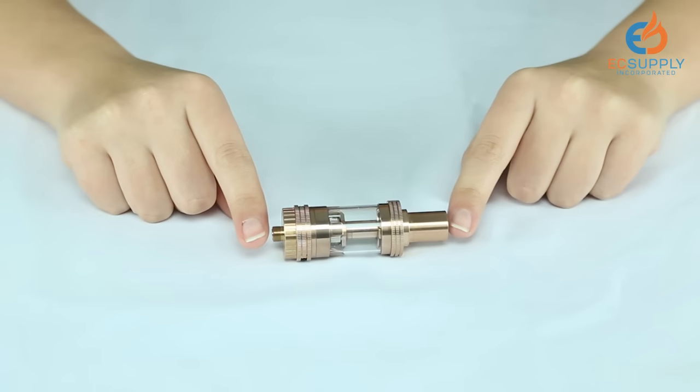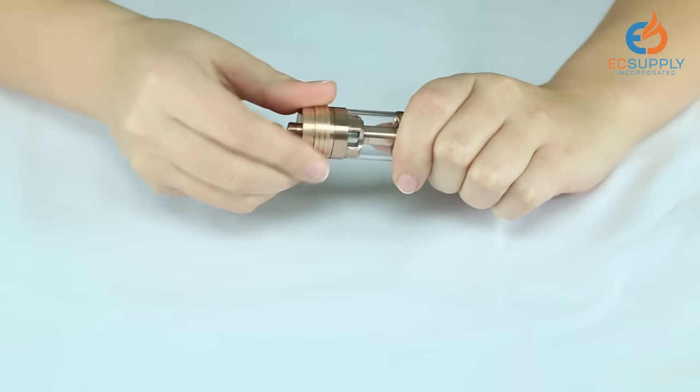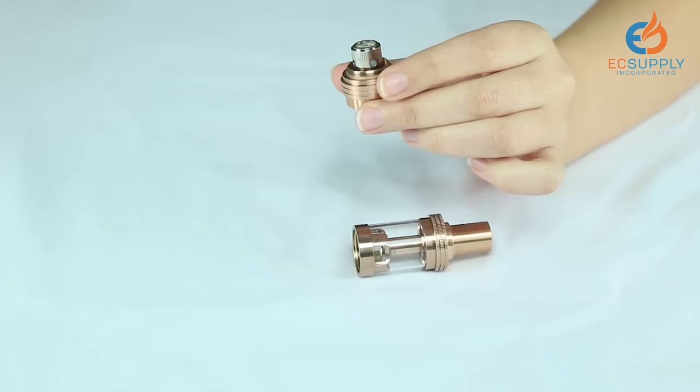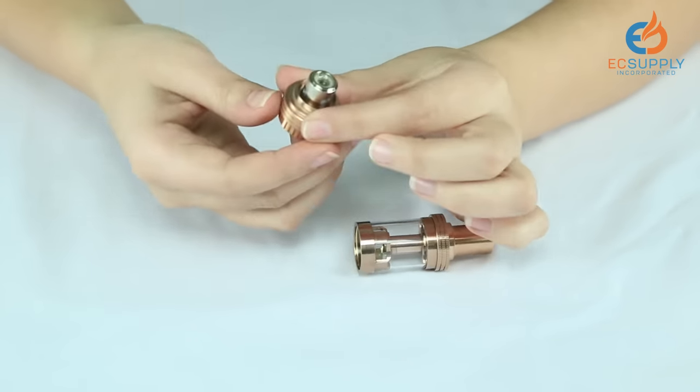For the top fill demonstration, I'm going to be using the Crown tank from Uwell. As with every tank, you want to start with coil preparation. To access the coil, you simply unscrew the bottom of the tank. One or two drops of e-juice, e-liquid, whatever you want to call it, should be enough to prime your coil.